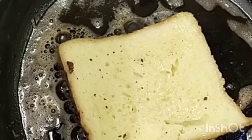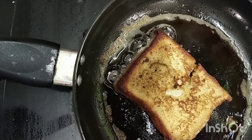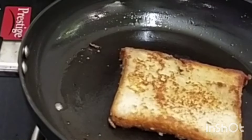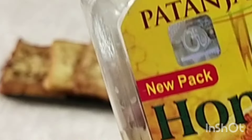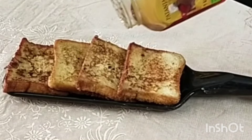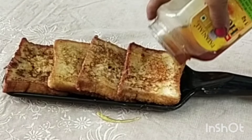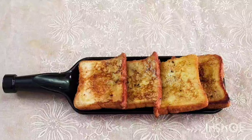Add the bread to the bread. Now we have to do all the bread as well. Then we will make a taste of honey. This is a snack that is very healthy.